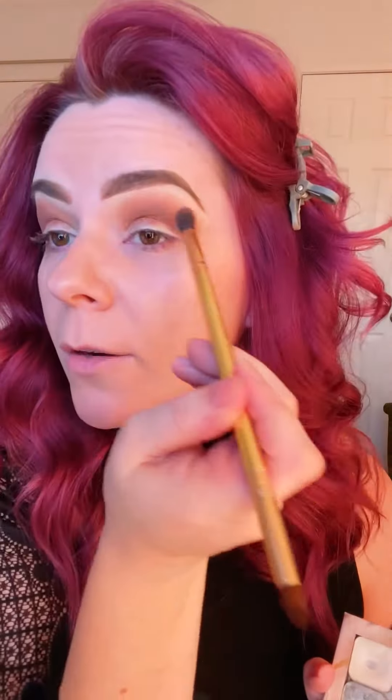Next, I'm going to go into Lullaby, which is this mauve shade. I'm just going to place that right in my crease, but I'm not going to take it up as high as Bubba — just kind of mixing these two colors together so that Bubba is still the transition color. Lullaby is going to make it really mauve and pretty, and it's going to deepen my eye and deepen the shadow of the crease.